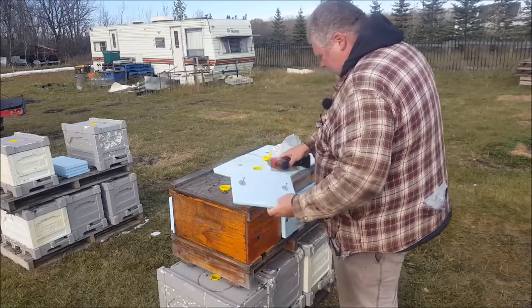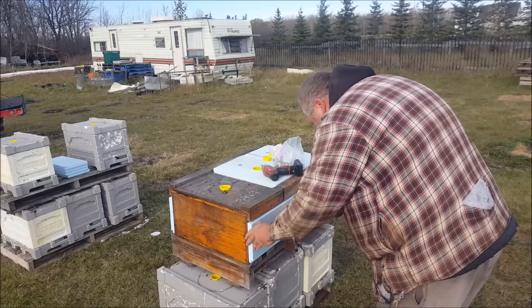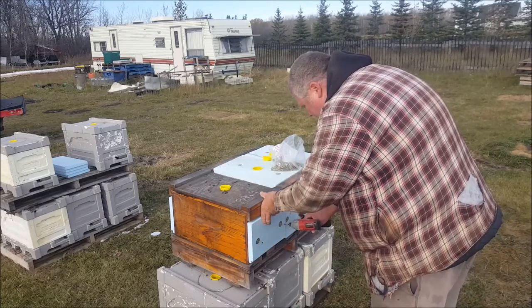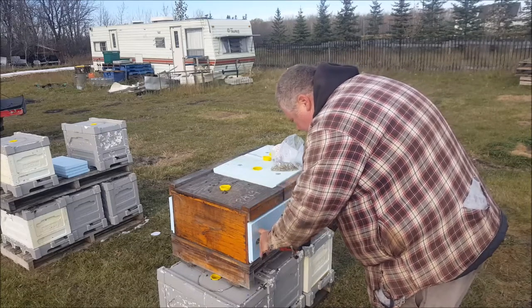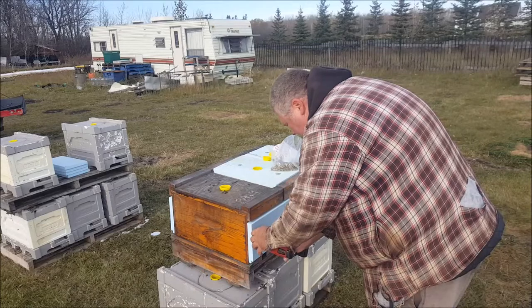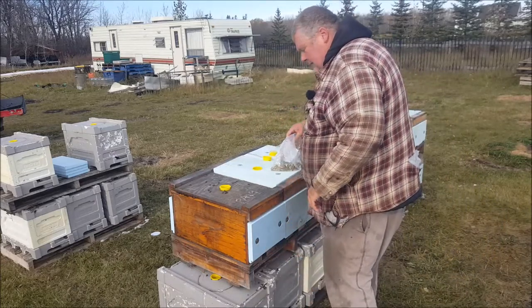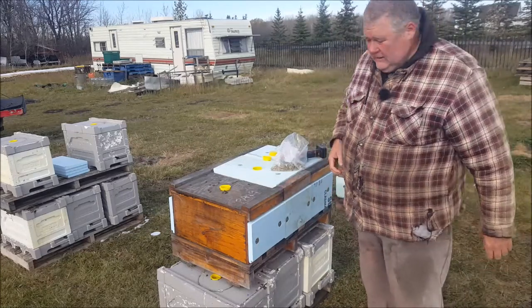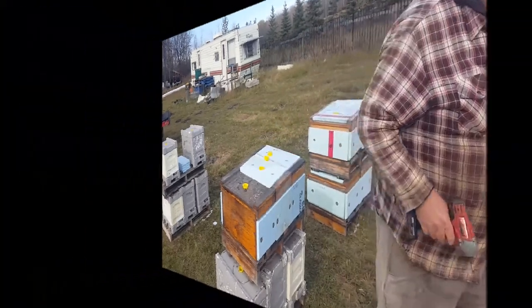I'm considering getting a couple of brood minders just to check on the temperature stability - maybe leave a few colonies as controls and put a couple of brood minders in a couple of the polystyrene-clad units just to get some visual on how that goes.